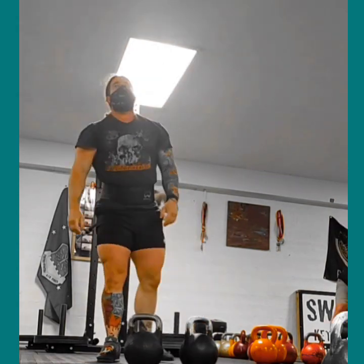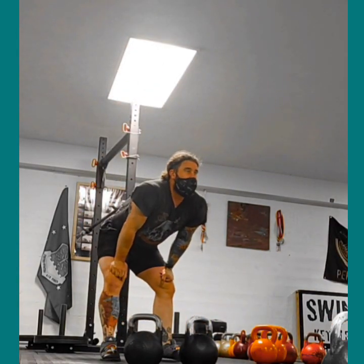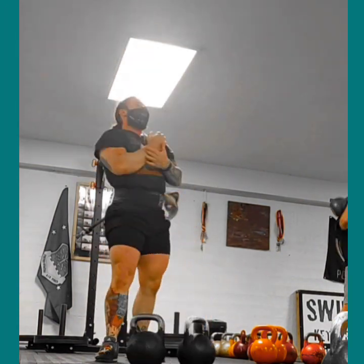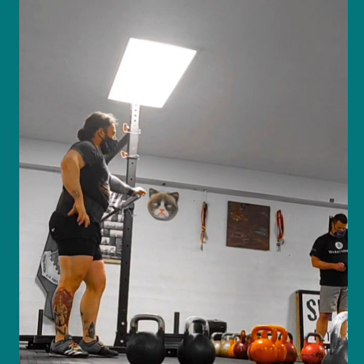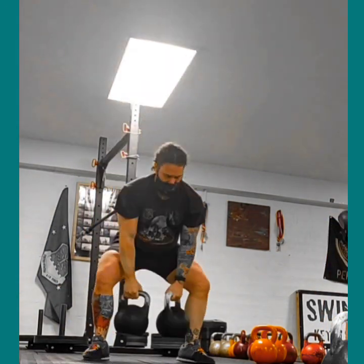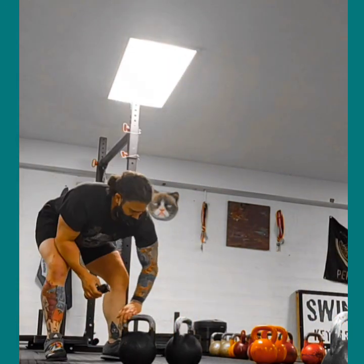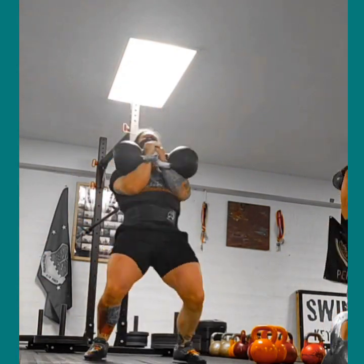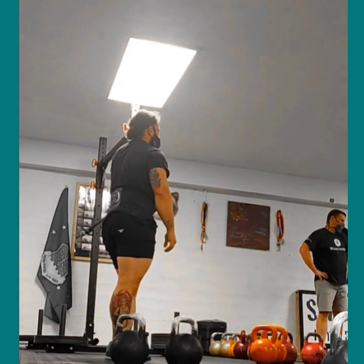I ended up with 5,400 pounds just by doing singles overhead with the clean and jerk. That's what's going to build a lot of muscle by using kettlebells. If you have two 53-pound kettlebells, you're not going to be able to build that much muscle — you're going to have to go for volume.